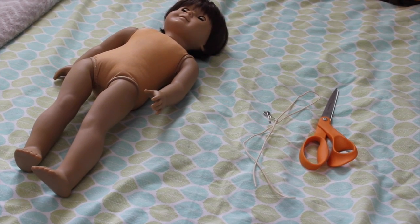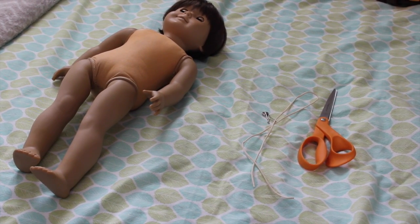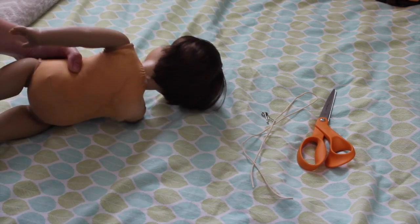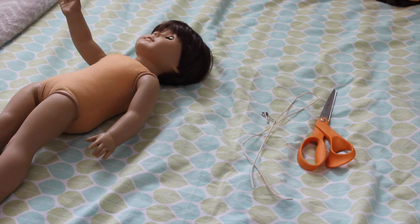Hey guys, it's Chloe and today I'm going to be doing the third part in my doll restoration series, and this is how to remove the neck string on your doll and put in a new one.